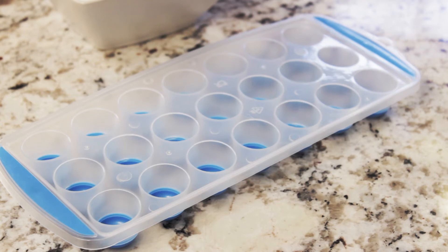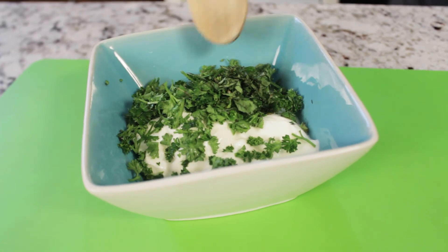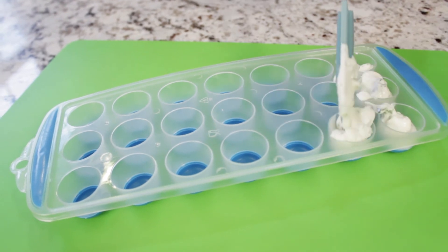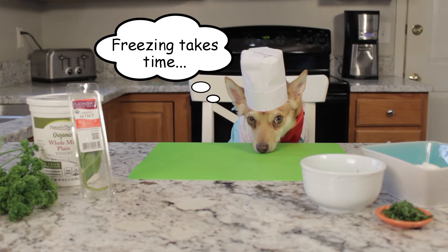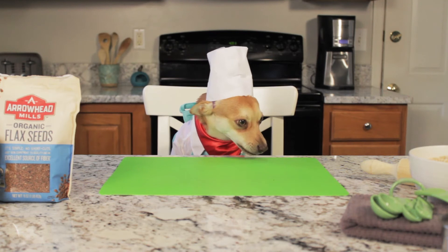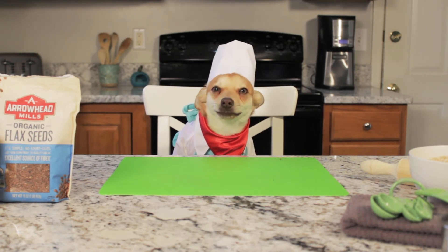I will be using an ice tray for the mold. Combine the ingredients in a bowl, add the mixture to an ice tray, and refrigerate. Serve once solid. Yogurt also helps soothe sensitive stomachs — enjoy!